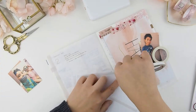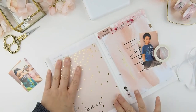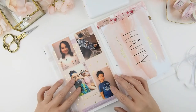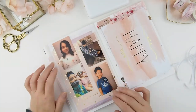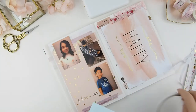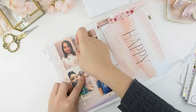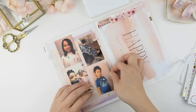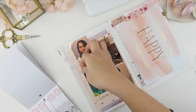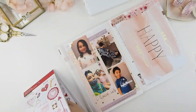Once I know how I want it set up, I'm going to start building it. I just want to show you how the backing easily peels off like that and you can just stick it anywhere you like. This Recollections sticker pack comes with cute photo corners, so I'm going to add them to my photos. Now it's the fun part — playing with stickers and decorating the page!